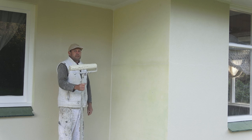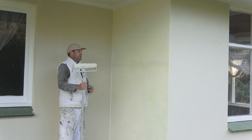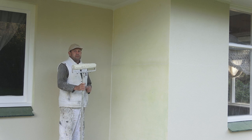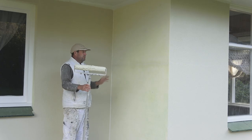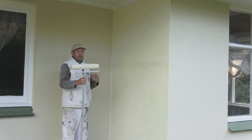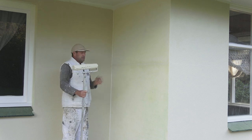Today I'm going to do a quick demo on how to paint a cement rendered wall. Painting cement render is no different from painting any other wall except for the nap size. Generally with plasterboard or drywall you could use a 12 or 15 mil nap, but with this cement render finish I'll be using an 18 mil nap, which is quite sufficient. Depending on how rough the wall is, it will depend on how big a nap you use.